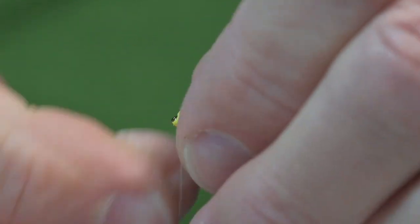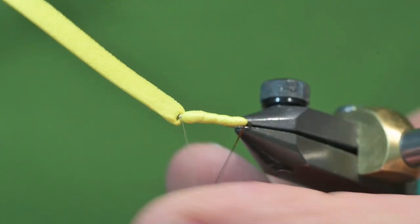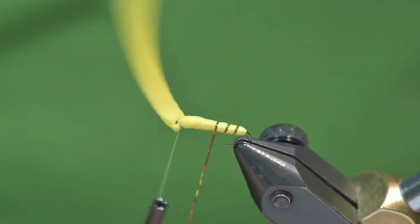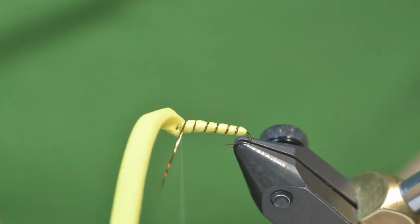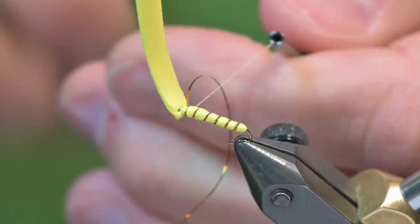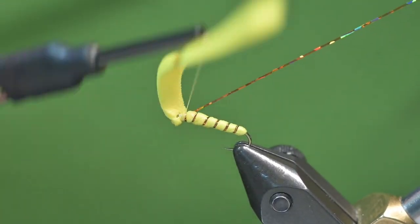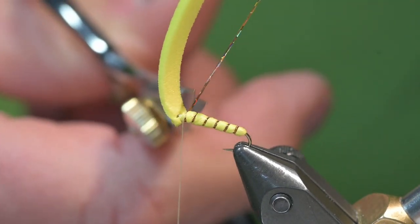When I pull it forward, this is going to be the head of the fly. I'll bring the tinsel forward in five or six turns and tie it off with three wraps of thread. I've found that if I make one wrap, one turn in front of the material, if I bump it, it doesn't have a tendency to unravel.